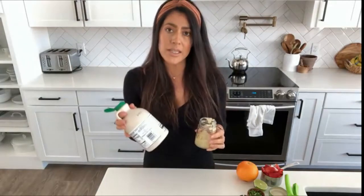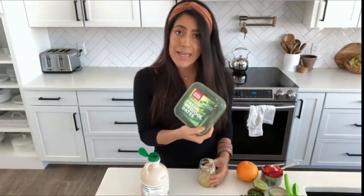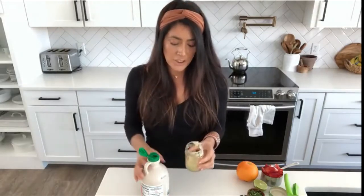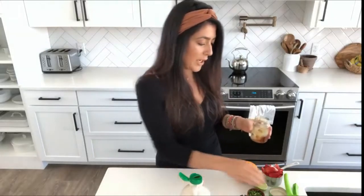Then I add one to two tablespoons of maple syrup — you can also use medjool dates and blend it up. I like mine to be a little tart, so I'm only going to use about one tablespoon of maple syrup, but two tablespoons will sweeten it up nicely.